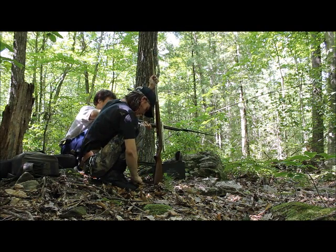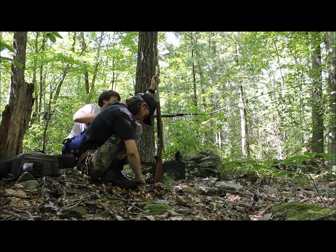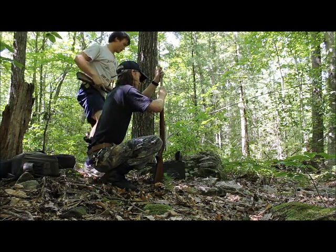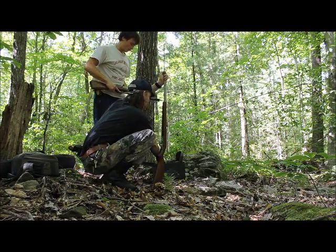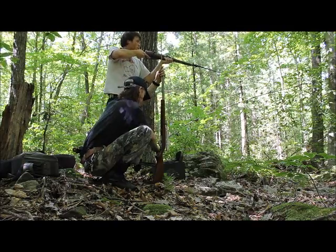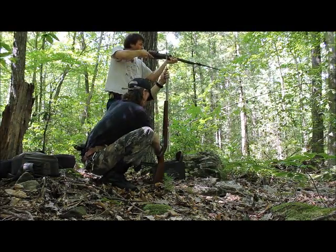Oh shit. Oh no. Oh shit. Does this thing have a big kick to it? Yeah. Do you hold it tight to your shoulder or kind of loose? Tight, tight, tight, tight, tight.